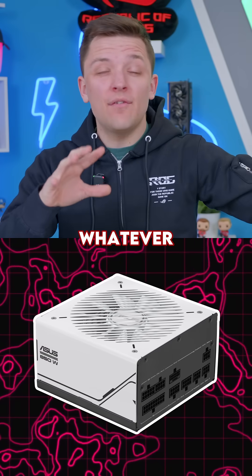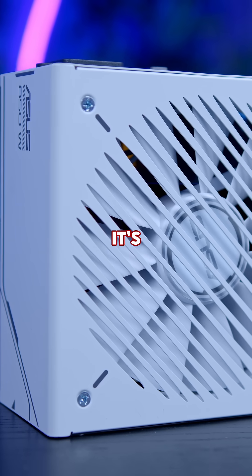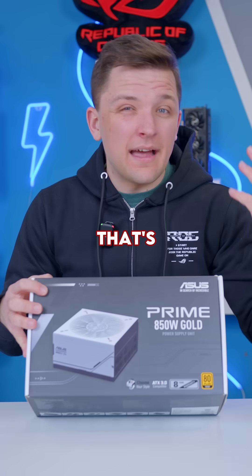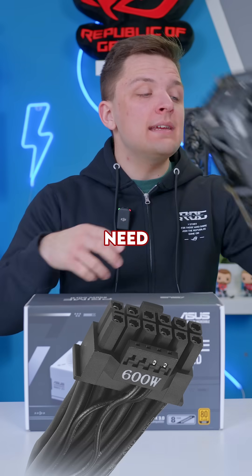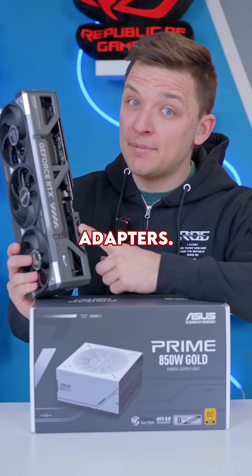You want to make sure that whatever power supply you get has a high efficiency rating. This unit being 80 Plus Gold is great, plus it's ATX3 compatible. That's going to mean in most cases you get the Gen 5 power cable as standard that you need to easily power up the 50 series without the need for any ugly dongles or adapters.